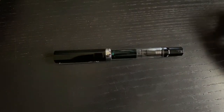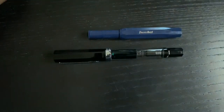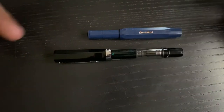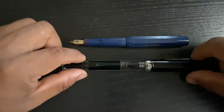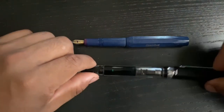I'd like to start with some size comparisons. As a size comparison, this is the Kaweco Sport — the first fountain pen that I bought, which led me to buy this one with a little bit more money. These are the same two pens but posted. You don't really need to post the Eco though, so they're about the same size.